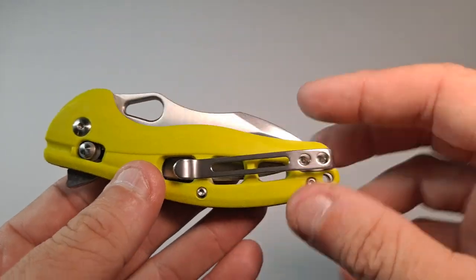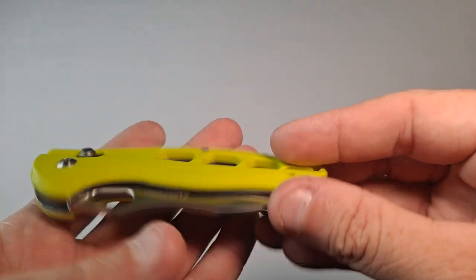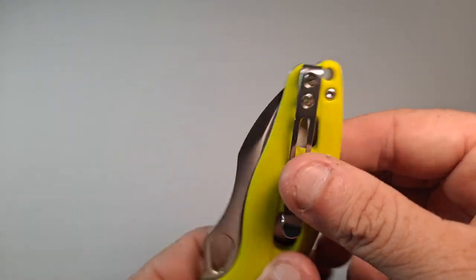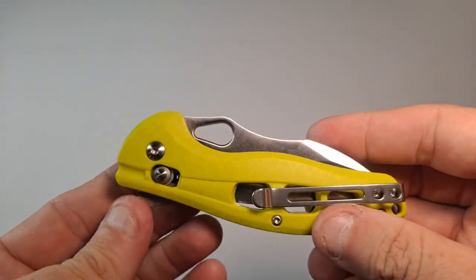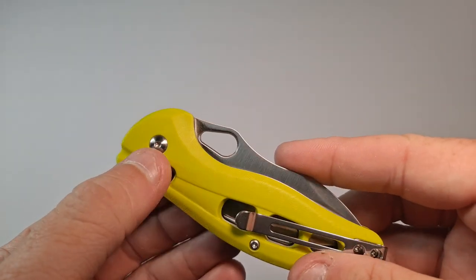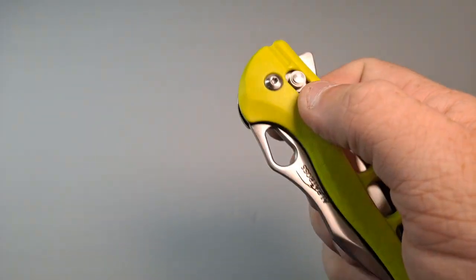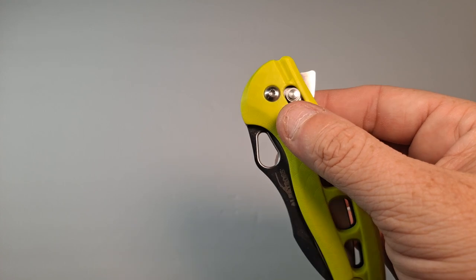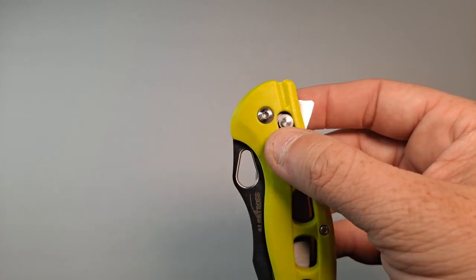Let's talk about some of the features here. We've got a pocket clip that is reversible, and it sits point up, so just as a warning there. It has an axis lock, which is what you'd normally find on some of the higher-end knives like a Benchmade, Spyderco, or even Boker — a lot of other people make it too.